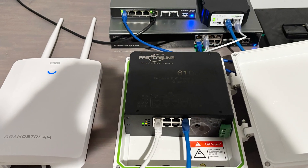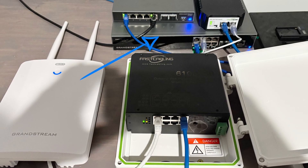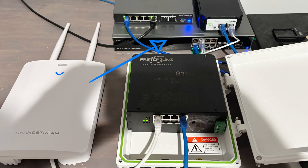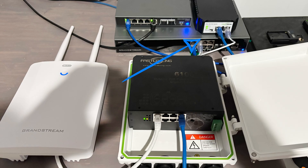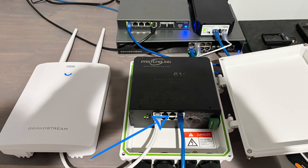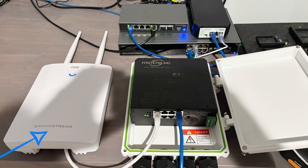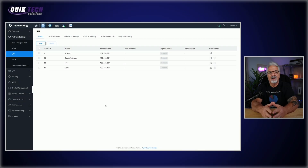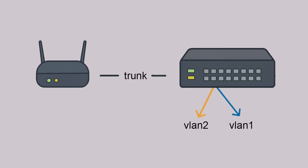The current lab setup for this test is as follows: a GCC 6010 router connected to a GWN 7811P switch. That Grandstream switch is connected on port four to the data input on the Fast Cabling high-power PoE injector. The PoE out of that injector goes into port eight on the Fast Cabling outdoor PoE pass-through switch, and on port two of that switch I'm connected to a Grandstream GWN 7670LR outdoor access point. This unmanaged switch is capable of passing VLAN tag traffic.